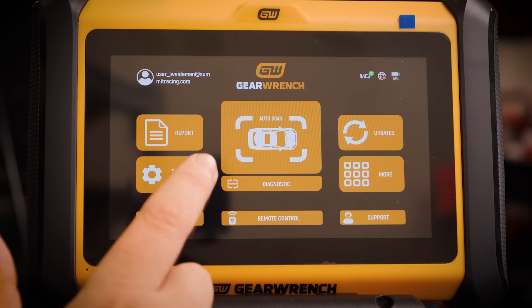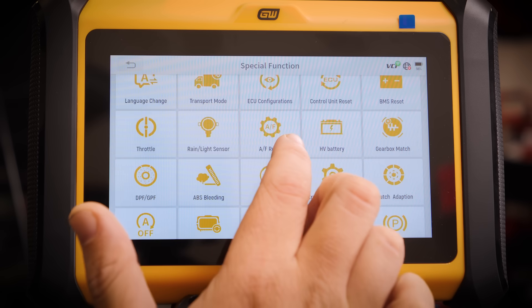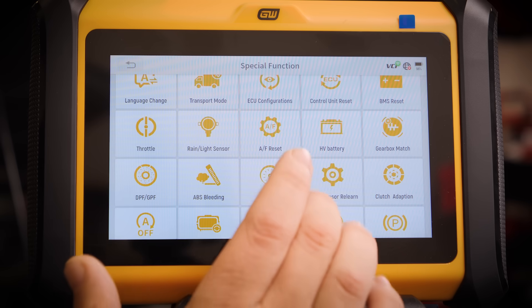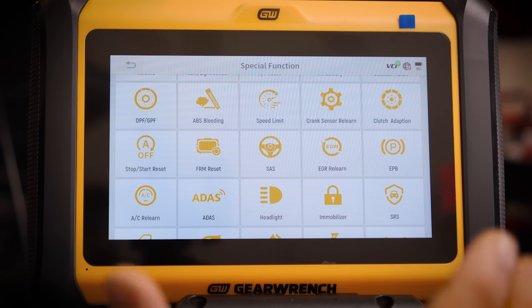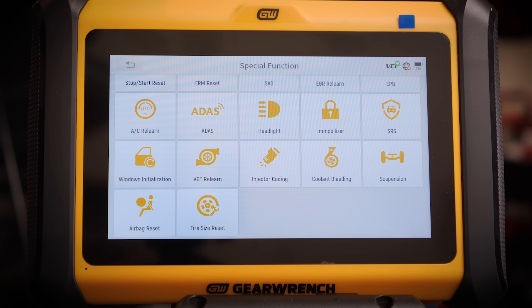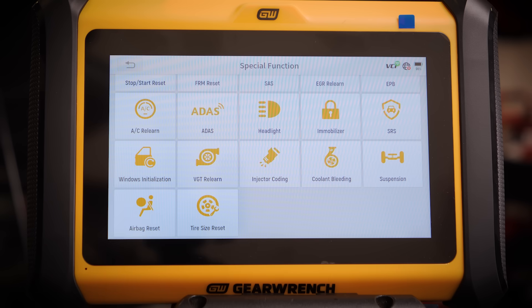This thing has a ton of special functions, which is one of my favorite highlights of this tool. Hit special functions and you can do: seat calibration, TPMS resets, BMS reset — when you replace a battery in a newer car it needs to know it has a new battery — ABS bleeding, crank sensor relearns, forced regen if you have something with a DPF, VGT relearns on turbo replacements. A lot of BMWs have electric water pumps, so you can even do a coolant bleeding procedure where you force the water pump on and bleed coolant without the car running.